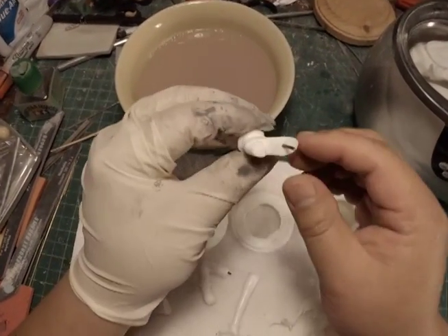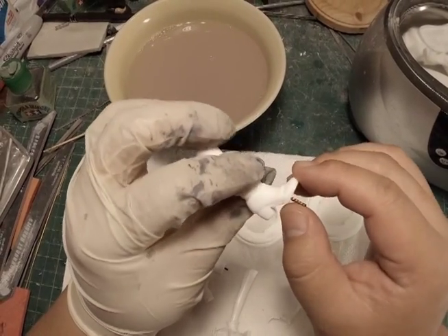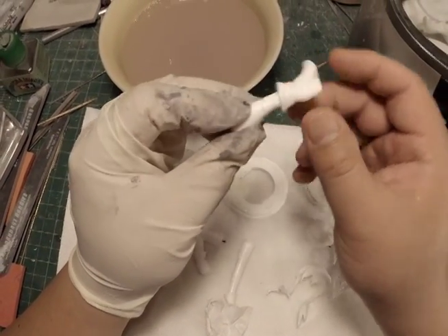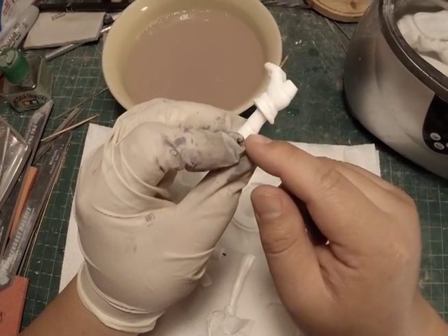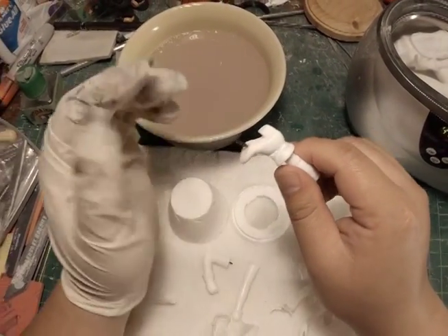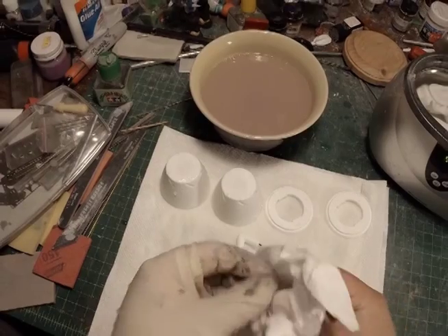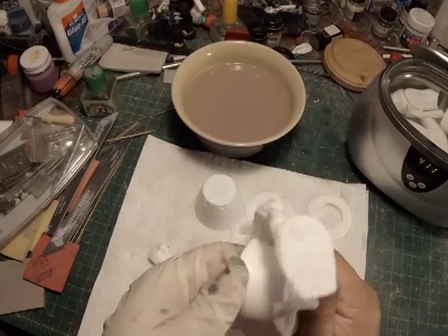I'm still using gloves to handle this because even this diluted amount might do some harm to my skin. You'll see here there's a pin hole — an area where the resin didn't get filled properly — and also the hole I made earlier when I was doing the pinning process. I'm going to go ahead and take care of those for that particular piece, because that will give me a chance to show you a little bit of the light curing putty.